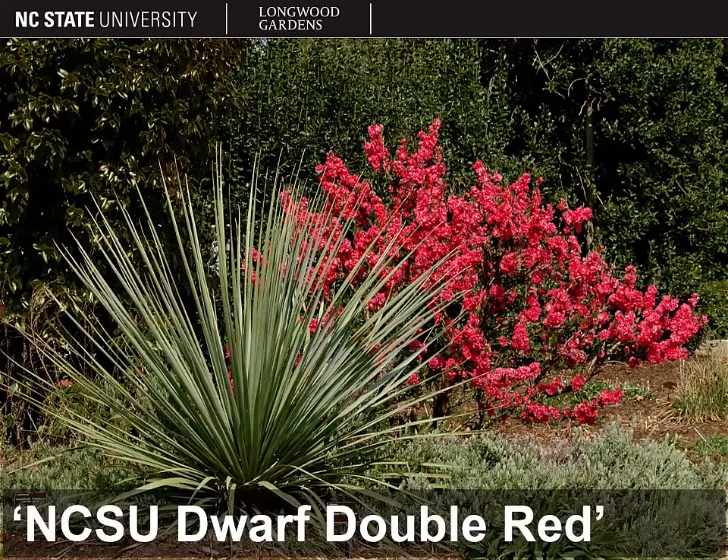Here's an example of one of the ornamental peach cultivars released by NC State, known as NCSU Dwarf Double Red, which pretty much tells you everything you need to know about what sets it apart. It's a dwarf plant with double red flowers, and you can see it here in the background of this picture in full bloom. It's quite spectacular.